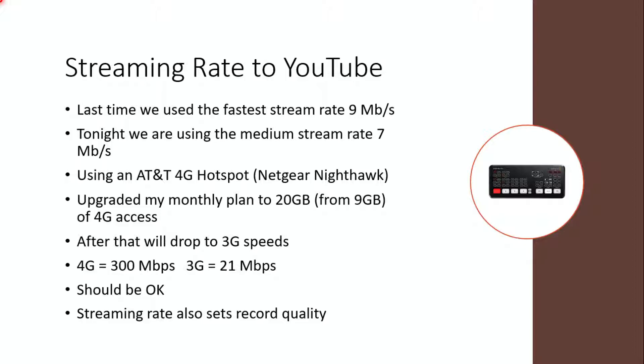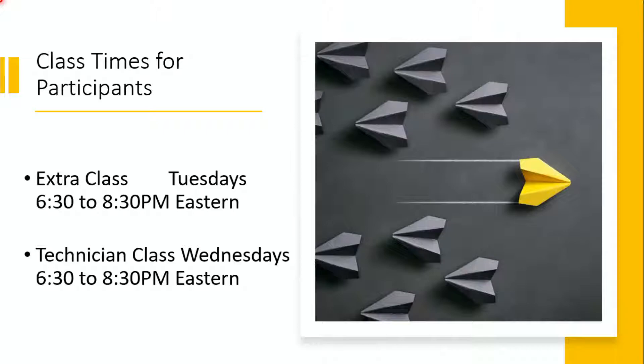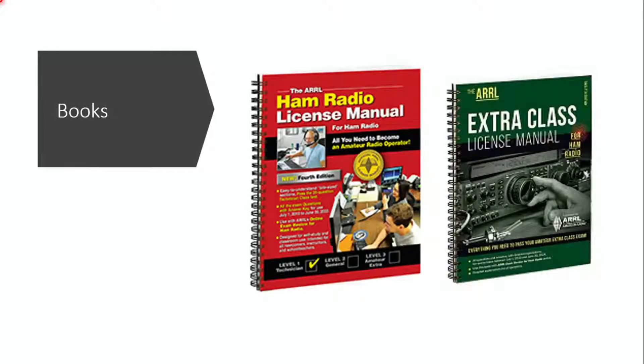Ham radio is the best hobby in the world — it gives you a chance to use radio equipment to communicate in your local area and around the world depending on your equipment and class of license. We have two tests coming up: the beginning licensing test called the Technician, starting Wednesday October 7th for about 10 weeks, and the top-level Amateur Extra class starting October 6th for about 17 weeks. Class times are always 6:30 to 8:30 p.m. Eastern — Technician on Wednesdays, Extra on Tuesdays.